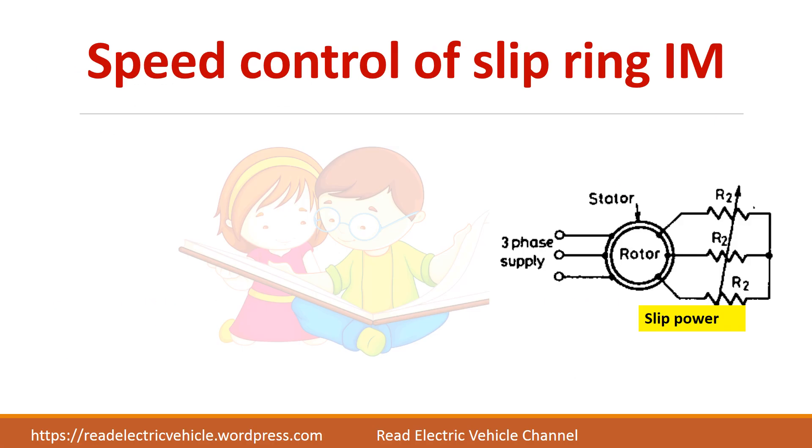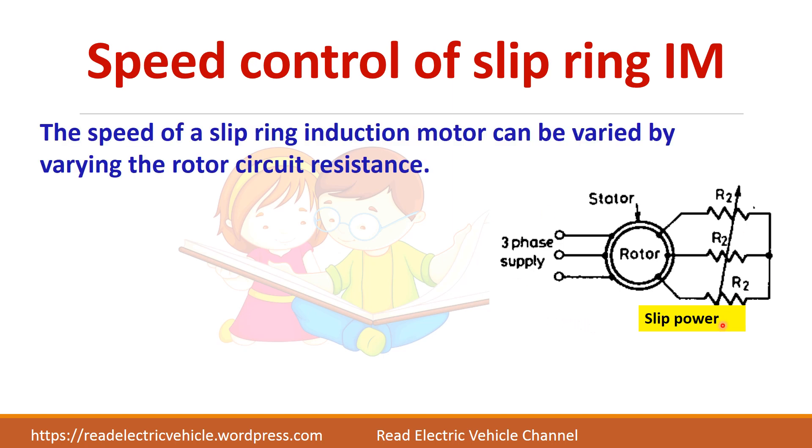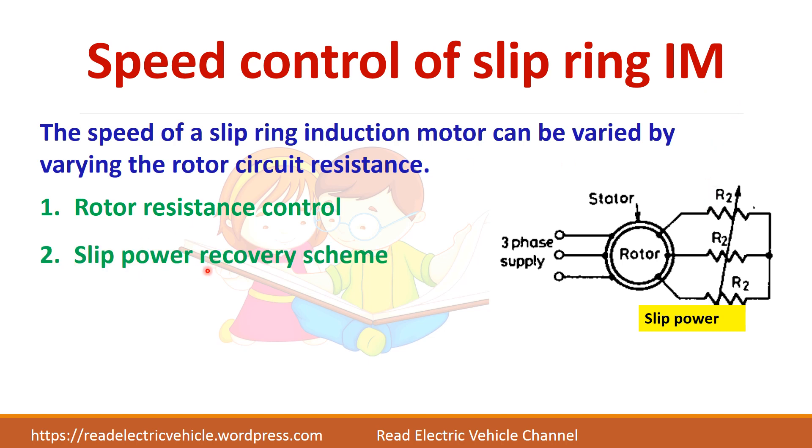The speed of the slip ring induction motor can be controlled by varying the rotor circuit resistance. Basically there are two types: one is the rotor resistance control where the slip power will be wasted in the rotor resistance, and the next is the slip power recovery scheme where the slip power will be returned to the supply itself, so efficiency will be greater.